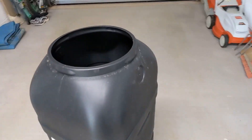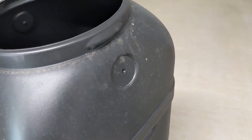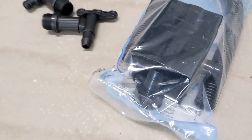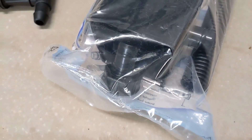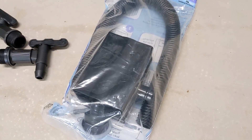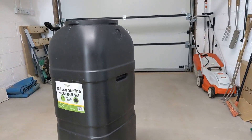So the next step is to drill a hole through this little patch on the side of the water butt here, which will then connect the connector there to the pipe. Then I will cut through the downpipe and connect the little diverter thing and hook everything up, and that should be all of it done.